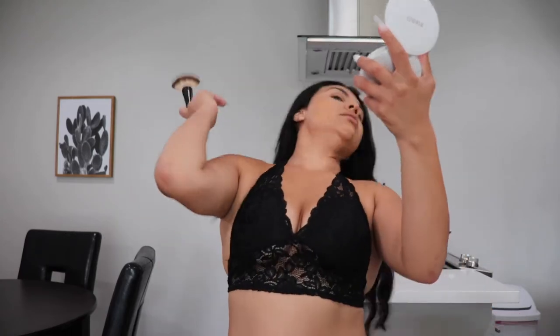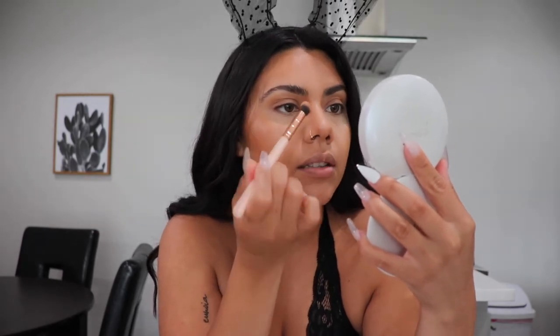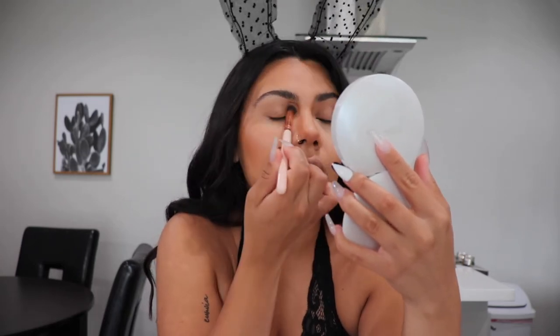The Butter Bronzer from Physicians Formula — this is the Sunset Bronzer. I'm going to apply this on the areas that I want chiseled. I'm also going to use the same bronzer on my nose just to make it look a little bit more defined. You just have to blend it out so much or it's going to look like a harsh line.